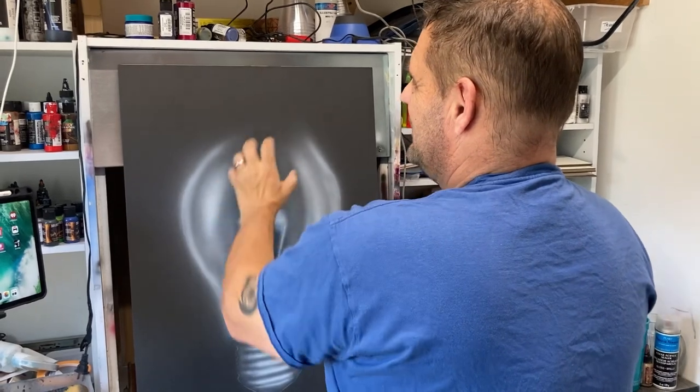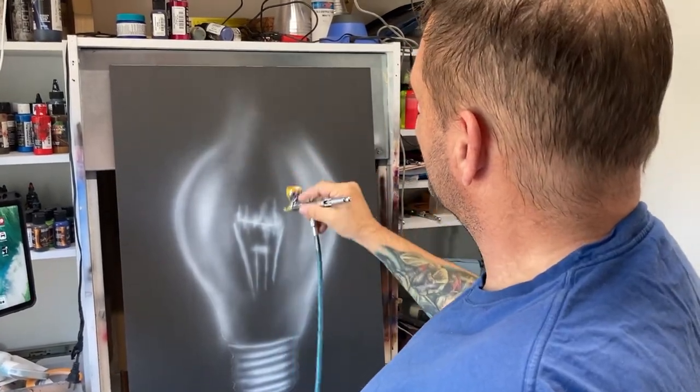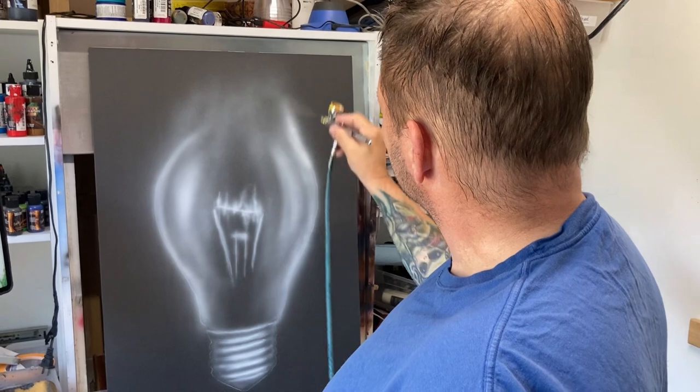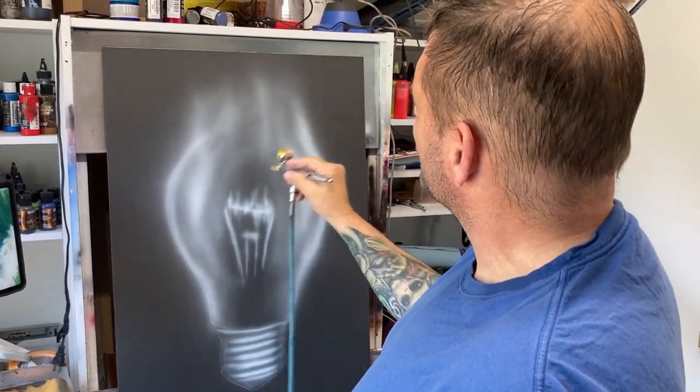So we want to come off of this. We want to get a little bit of wispy stuff. It doesn't have to be perfect. We just want it to get the appearance of the light blasting through.